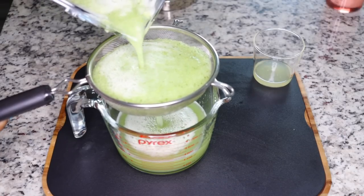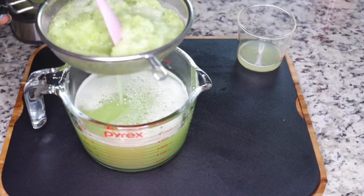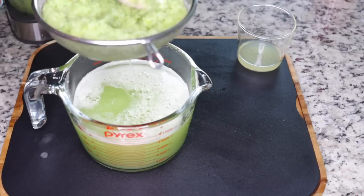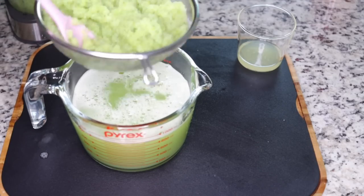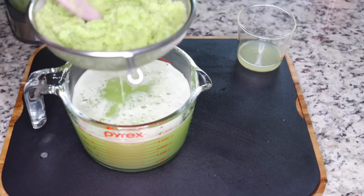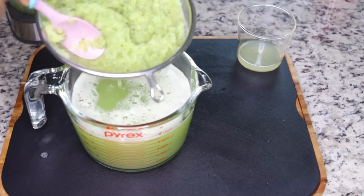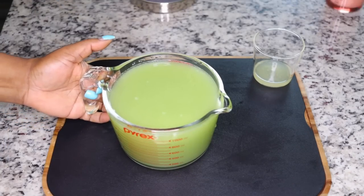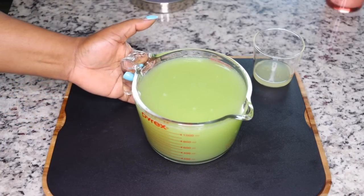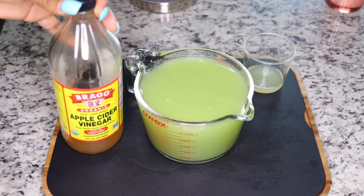Blend with four cups of water, then strain out the juice from the pulp - that is what we are using today. Don't throw the pulp away either - you can add it to your smoothie. You can add in pineapple, like a quarter size of pineapple into that pulp and have it as your breakfast smoothie.